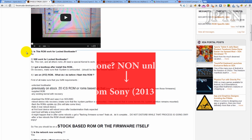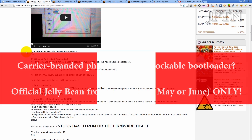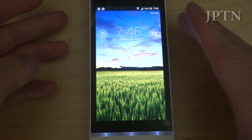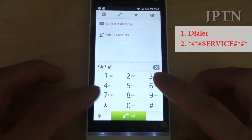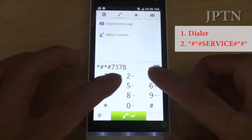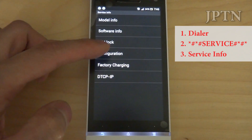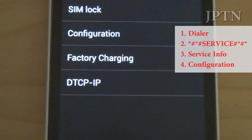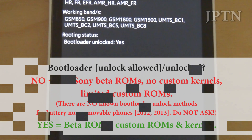If you have a carrier branded phone, unfortunately you have to wait until the end of May — two to four weeks — until Jellybean officially comes out. If you want to check the status of your bootloader, go into the dialer and dial *#*#service#*#*. Go into service info, then configuration, and at the bottom it should say rooting status or bootloader status. If it is not 'yes' then you can't unlock your bootloader and you can't continue with this video. This video is only for unlocked bootloaders.